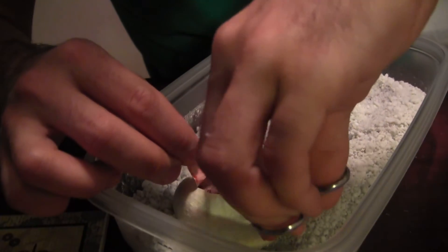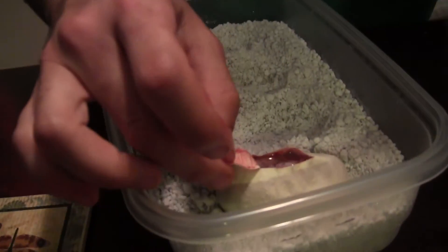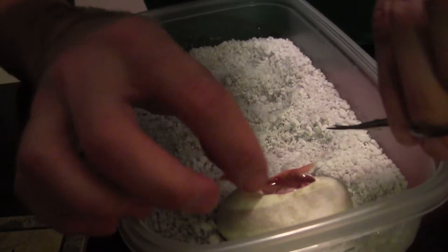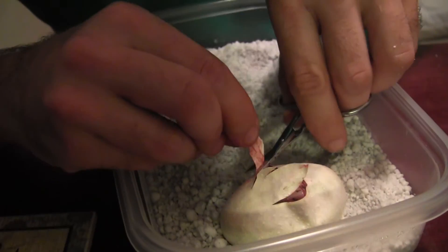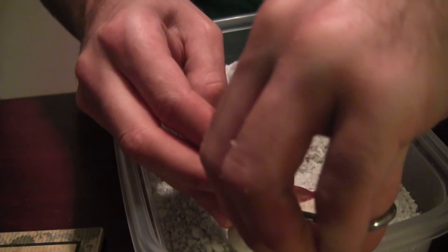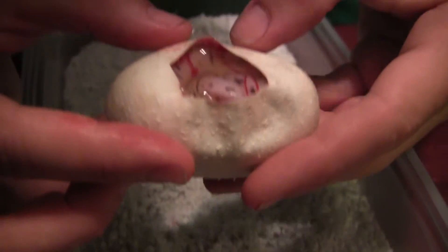I'm pretty sure this is a killer. The last one I have my doubts about, but this one is definitely a killer. Look at how thin those black stripes are. I can't wait to see this one when it comes out of the egg. It's really light in color — very exciting.